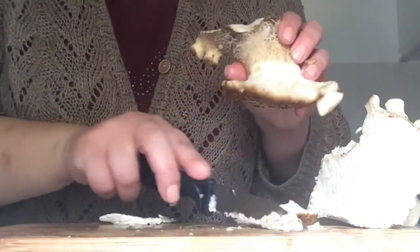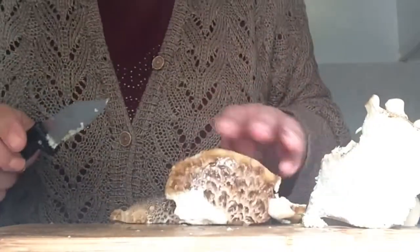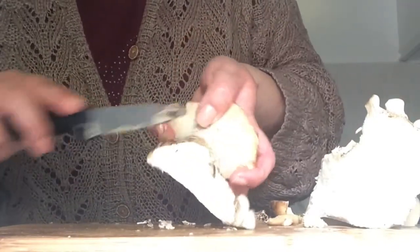The smell is quite fruity and the taste itself is a mix between a nutty flavour, a chickeny flavour, and some kind of fruity flavour.